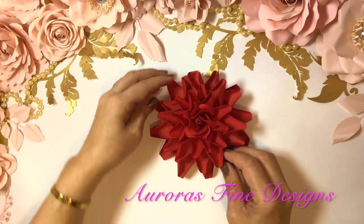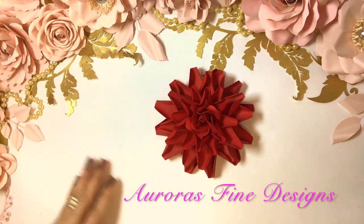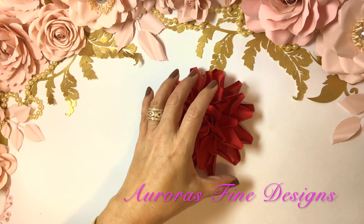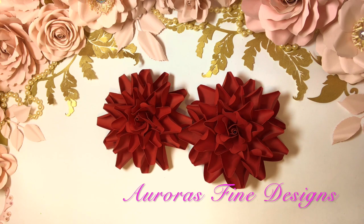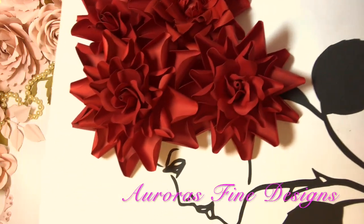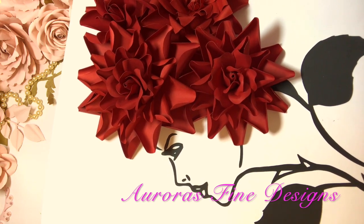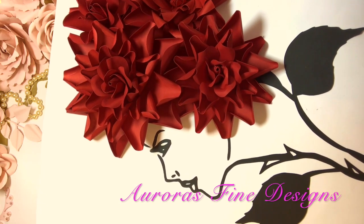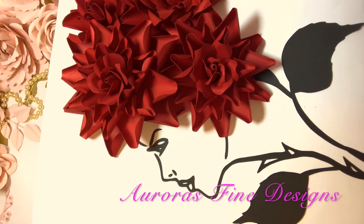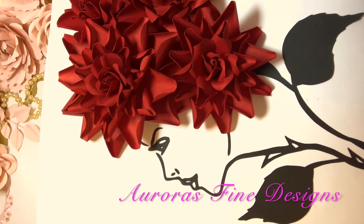And there is my ruby rose! I hope you liked it. Let me show you the silhouette that I made with these flowers — something small, something big, but it's just an example of what you can do. This is gorgeous, I love it.